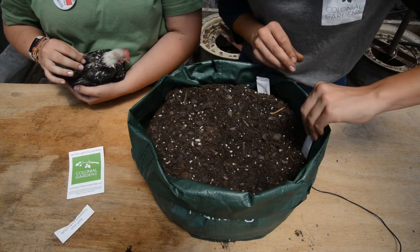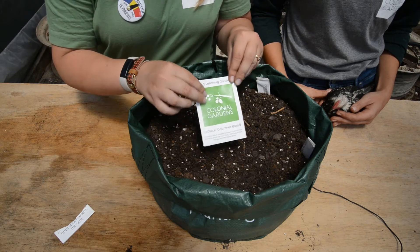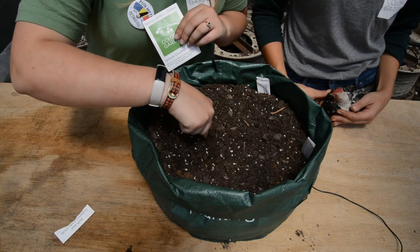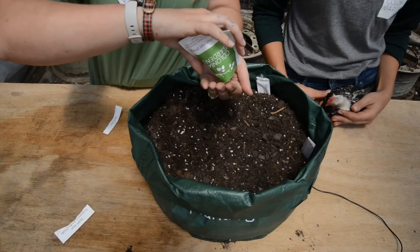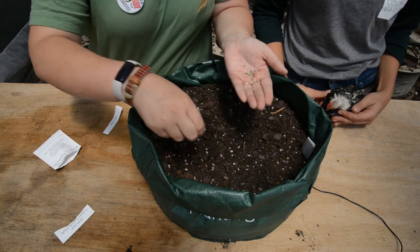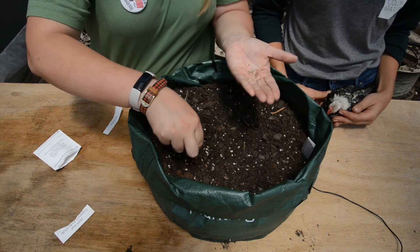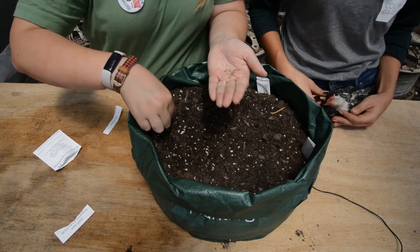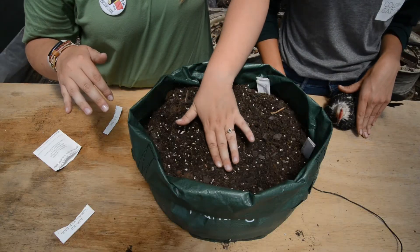Our last thing to plant is our gourmet blend of lettuce. Because the seeds are really small, you're going to make little lines with your finger. Tear open your packet — the seeds are really small and flaky, so they'll blow away in the wind if you're not careful. Sprinkle them into your little rows, and don't worry about planting these thick — they will still pop up and make room for each other. Then lightly cover them with soil.